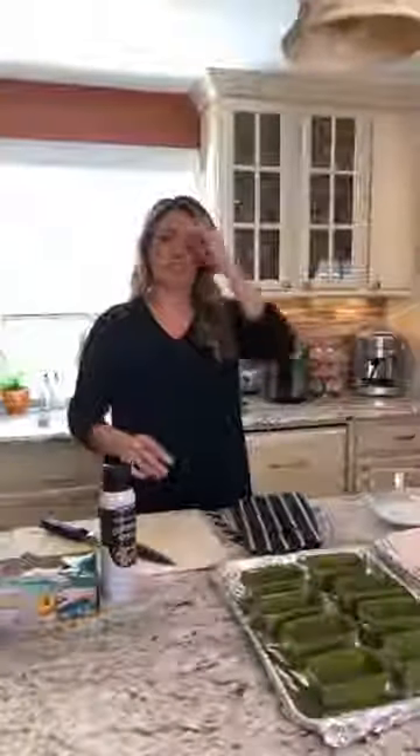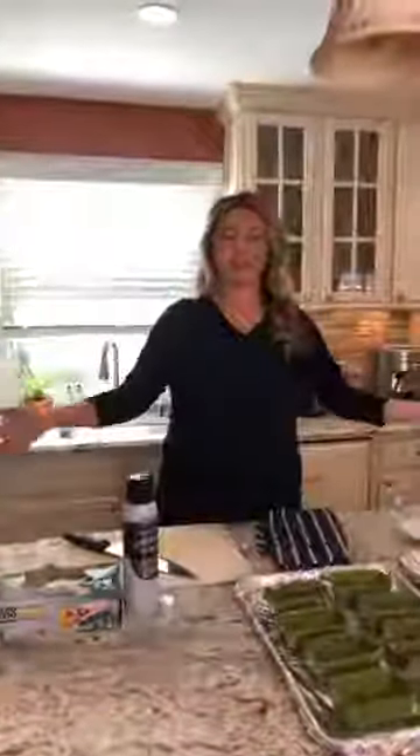Hi! We're gonna go live and we're gonna make a dessert — an apple oats dessert. I don't really have a name for it. We're gonna kind of wing it. I will post the recipe if anyone's watching and checking in. Let us know you're watching, where you're watching from. You can ask questions. Let's be interactive.